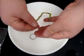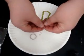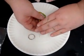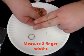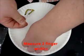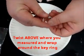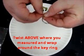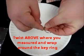When we attach the key ring, we're going to need extra wire at the top. So we're going to use our fingers to measure two finger widths above the beads. Above that, we'll twist just like a bread tie, and then attach that twisted wire to the key ring. But we need to have two finger widths of space available above the beads.